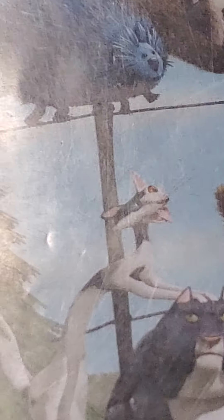This is Open Season 2. Here's the front and here's the back.